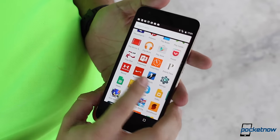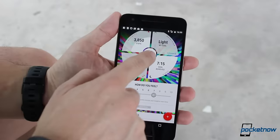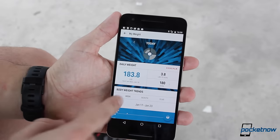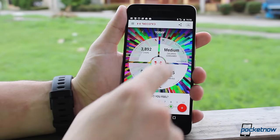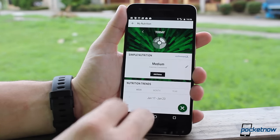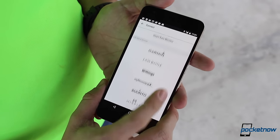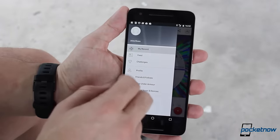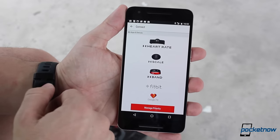A lot of thought was also placed into the UA Record application. All three products sync periodically, and its pie chart approach allows you to know how close you are to meeting your goals in steps, fitness, or sleep, in addition to helping you log how you felt during the day. The application also allows you to log nutritional activity manually, but you can also sync with MyFitnessPal, in addition to connecting to competing services like Fitbit, Garmin, and others, and updating your Google Fit information automatically. To top it off, the UA Record application is also a social network, so you can challenge your friends in any particular fitness activity.